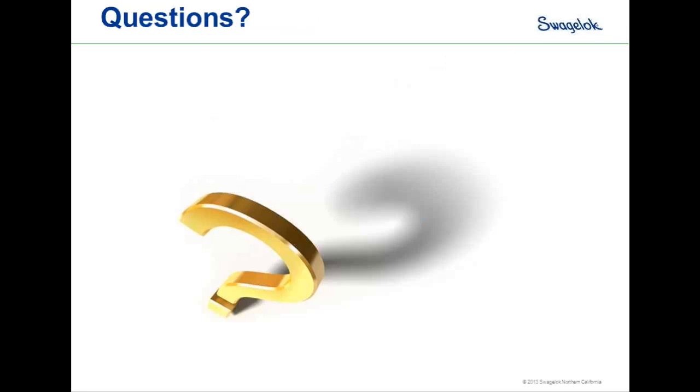Questions? Yes, a few came in. Here's the first one: why would you choose a regulator with a spring and dome instead of just a spring or just a dome?